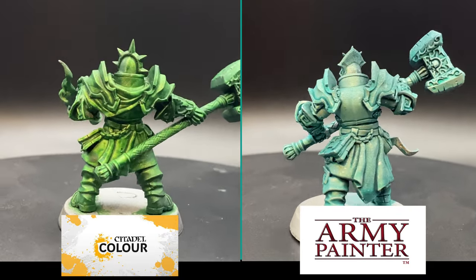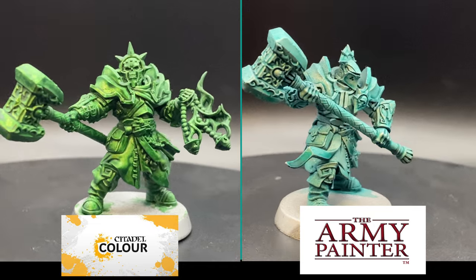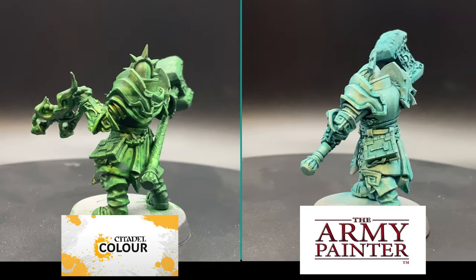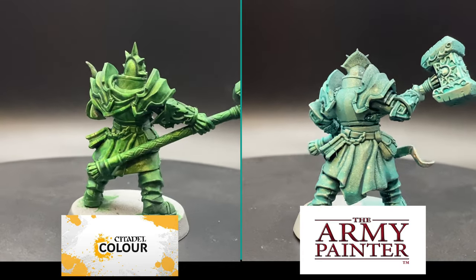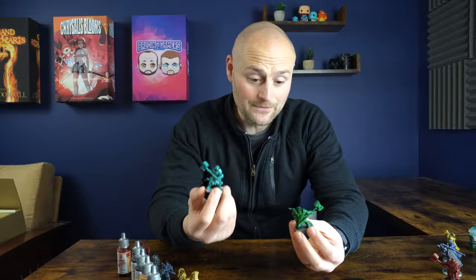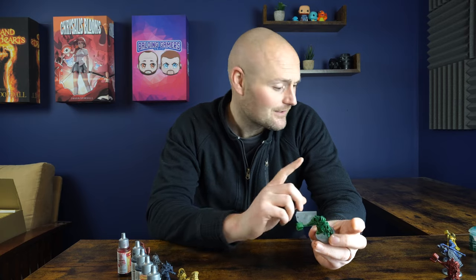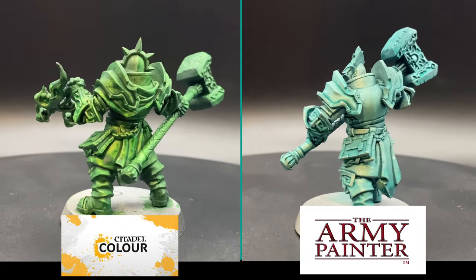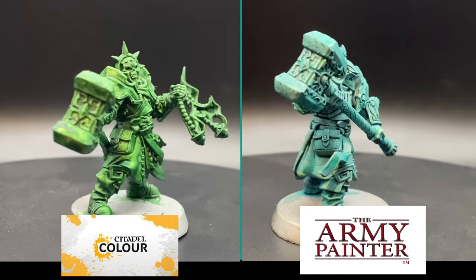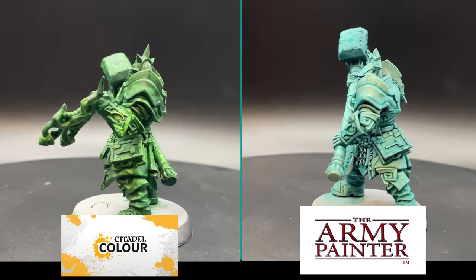Kicking it off with the greens: I prefer the color of the Warp Lightning, though you could probably get a better match in terms of the speed paint. The Plasmatic Bolt is a little more minty versus the Warp Lightning from contrast paints. This is where the consistent theme starts to come through — the speed paint looks a lot smoother, while the contrast paint almost looks painted on, darker and more saturated. More of the silver shines through on the speed paint, making it look more metallic. With contrast paints you'd probably want to go back in and hit them with a dry brush.